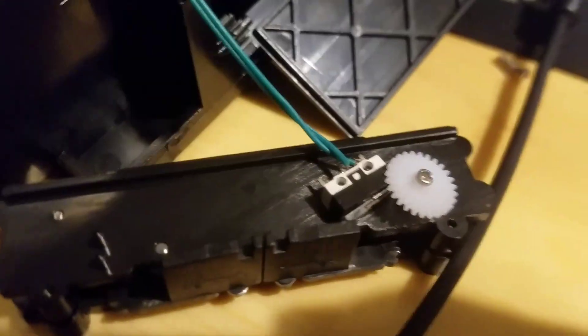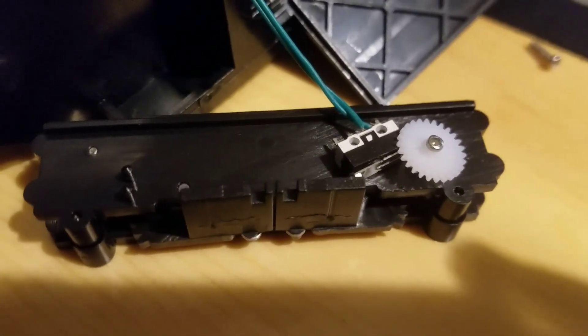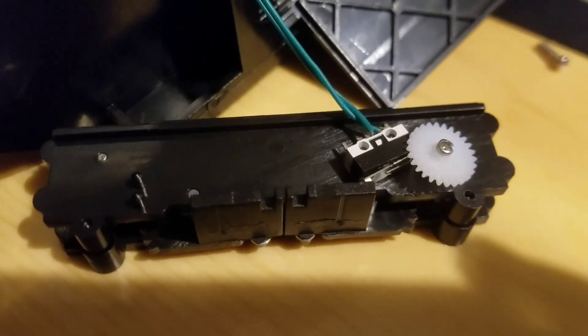So here is the gear assembly — the gear assembly for opening and closing the doors on the spirit ghost trap.